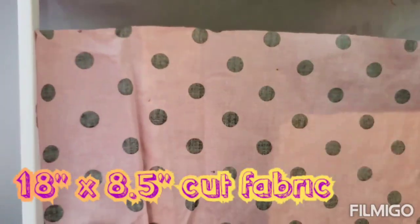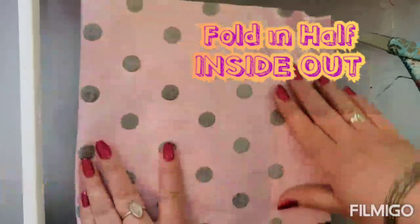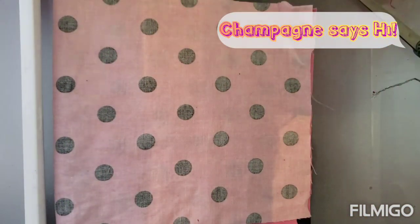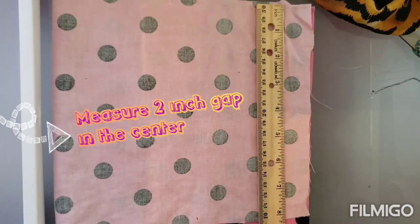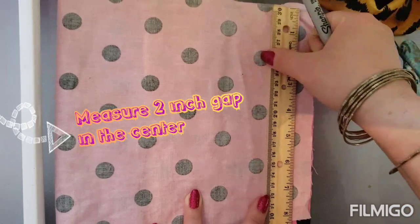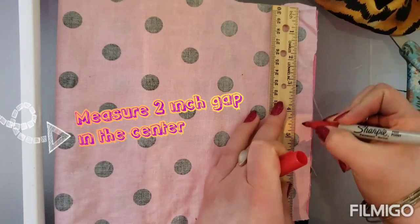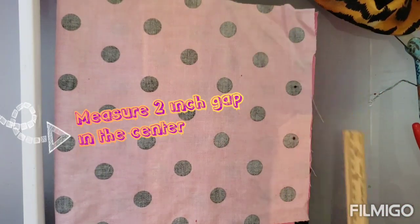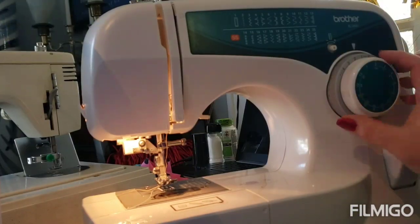For the main fabric piece, take your 18-inch piece inside out and fold it into a nice square. Measure to about eight and a half inches — a little smaller or bigger is okay — and you want a two-inch gap in the center of it. Mark that with your sharpie so you know when to stop sewing.